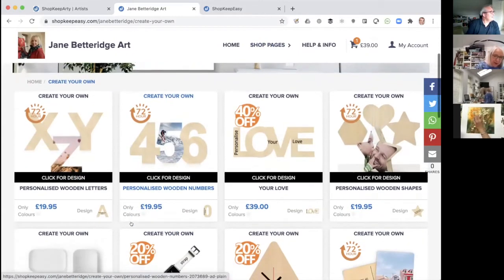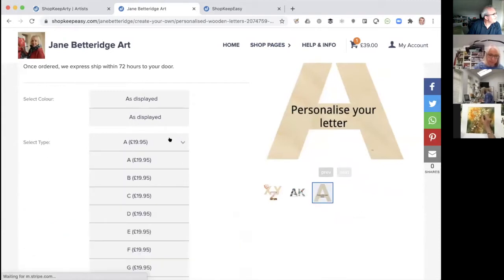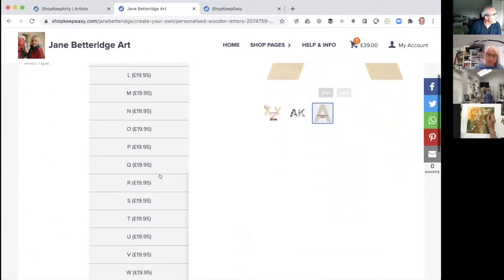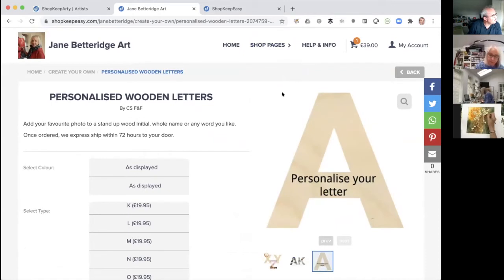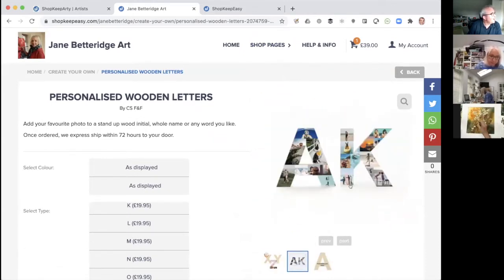You can also do letters as Jane mentioned — you can literally pick your own initials. All the different initials are available; you just pick the relevant one and upload your artwork onto it, like the Z, or the A and K, or whatever you want.